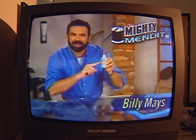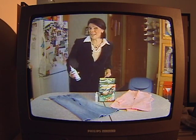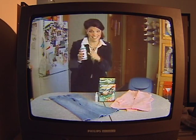Billy Mays here for Mighty Mend It. I'm Michelle Mortensen with Will It Work? And today we're testing out Mighty Mend It.